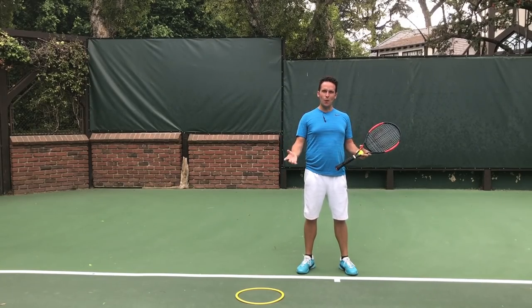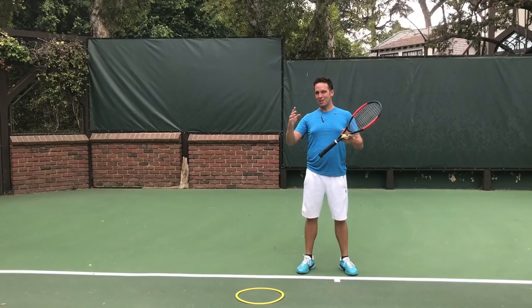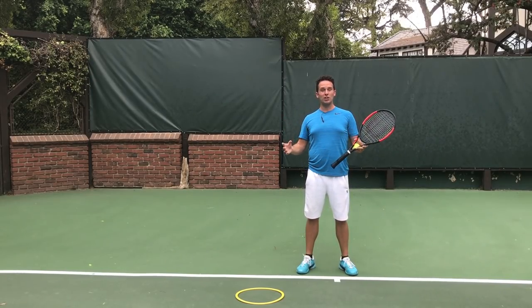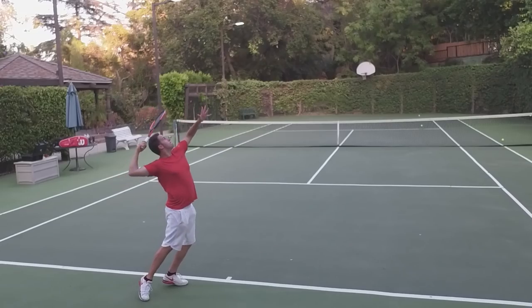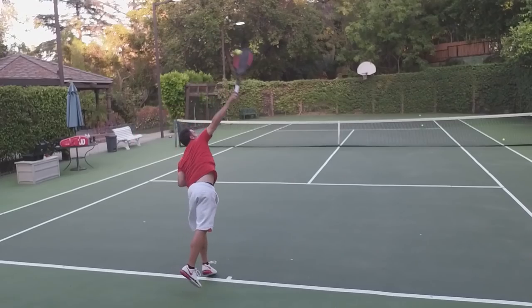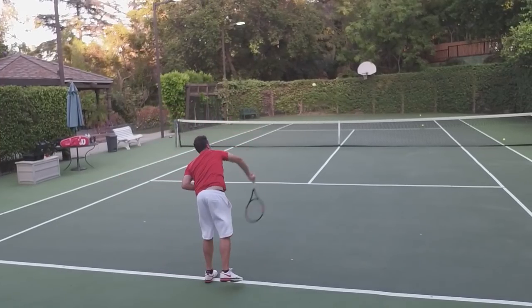Before we start tossing the ball we need to know where we want it to go. Let's consider the flat serve, because all the different serves will have a slightly different contact point and therefore a slightly different toss. The contact point for the flat serve is going to be at 12:30 if you're a righty, slightly into the court at full extension. That's what we're aiming for.